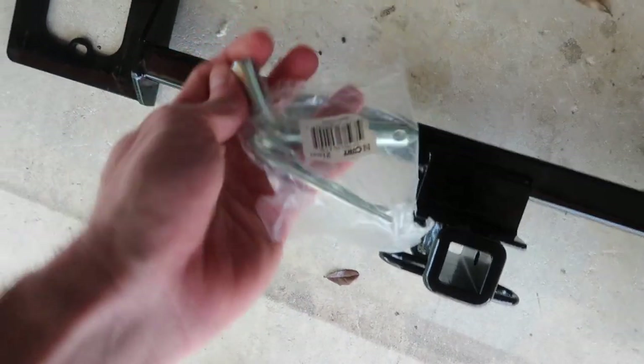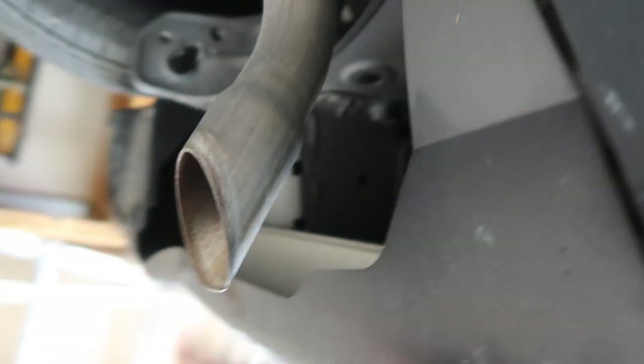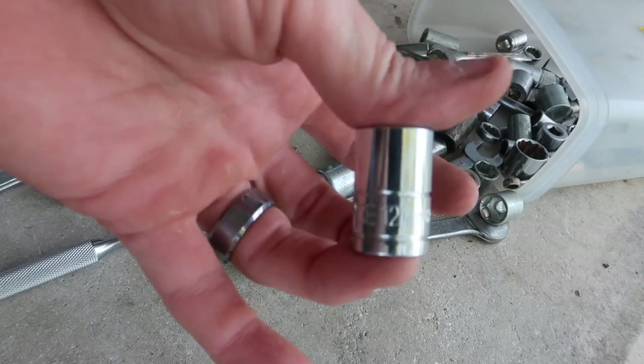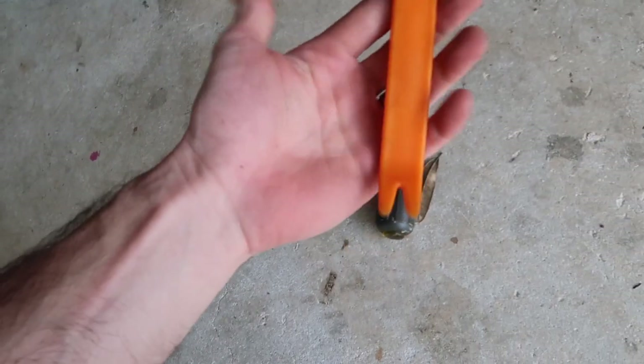It's a one-and-a-quarter inch receiver, and we also get a pin and cotter pin included. The plan is to take off these panels, then the hitch bolts on there — take these three bolts out on this side and also on that side, put the hitch in, and then put the plastics back on. It came with some 10.9 hardness bolts as well as conical tooth washers. The OEM bolts are 12 millimeter and I've also got a flathead screwdriver and a plastic panel removing tool.